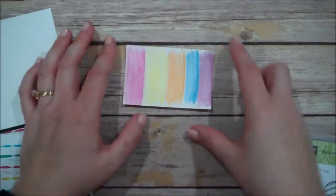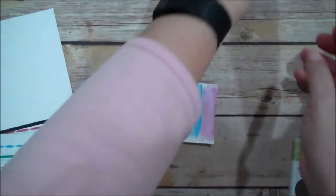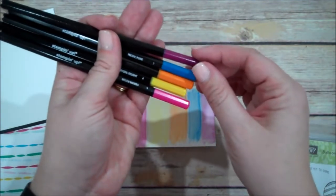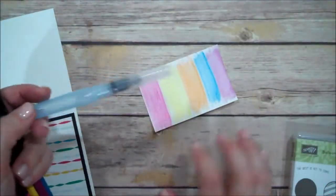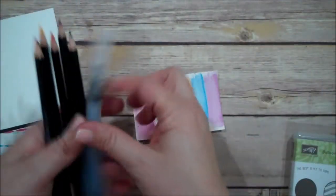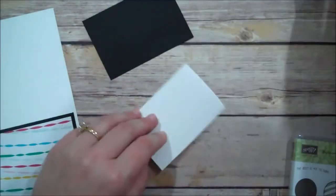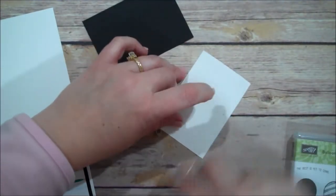I have already pre-colored and used the Aqua Painter on my piece because I wanted to give it time to dry. I'll show you the colors that I used: I did Melon Mambo, Daffodil Delight, Pumpkin Pie, Pacific Point, and Rich Razzleberry. I just colored a little bit — no specific pattern. And then I took the Aqua Painter and went over each of those, cleaning my Aqua Painter in between colors, and then this has dried. You can use the regular Whisper White instead of the watercolor paper. It tends to curl up a little bit, but if you're adhering it down, you're fine — you just need to give it a little bit of time to dry.